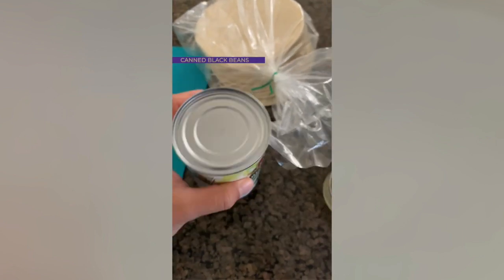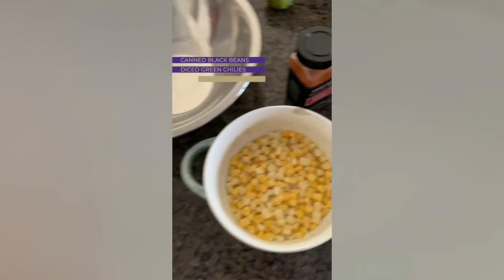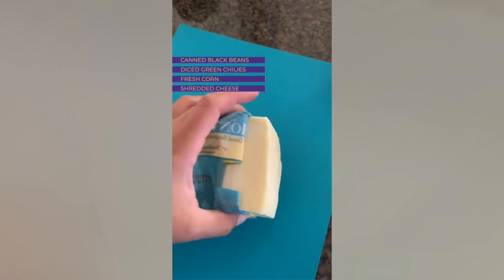For the taquitos, you're going to need a can of black beans, a can of diced green chilies, corn to your liking, and some shredded jack cheese that I need to shred.